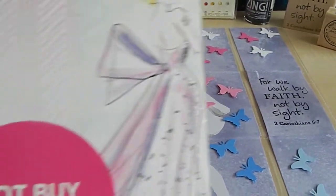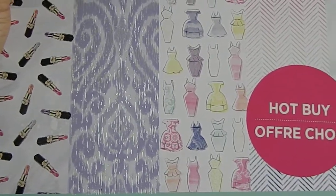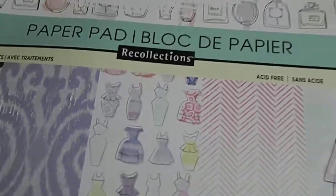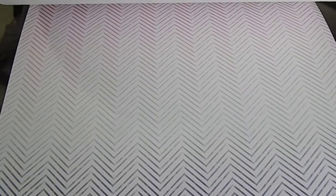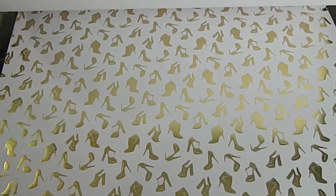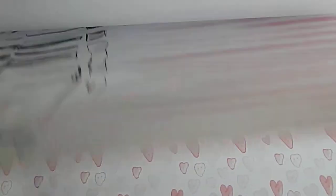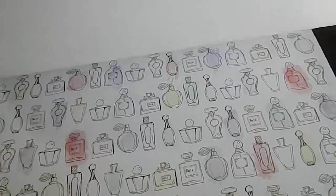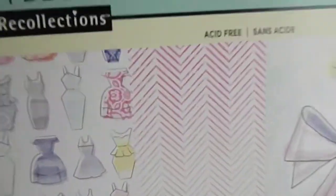One of the first things I started off with was this beautiful paper by Fashionistas — I absolutely love this paper by Red Collections. It's one of the hot buy papers that was only five dollars. I'm going to do a quick flip-through so you guys can see some of the different styles in this paper pad. Look at those gorgeous gold shoe images — absolutely love it! I have several pads of it and I started to use it today for this pocket letter swap.